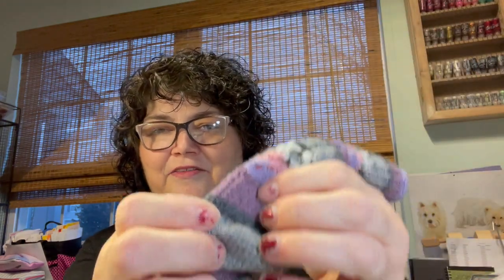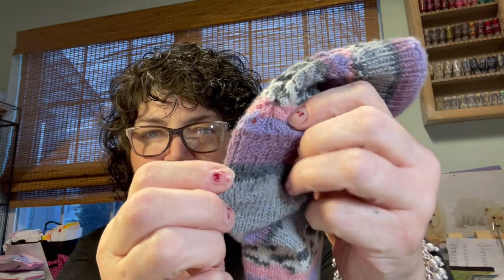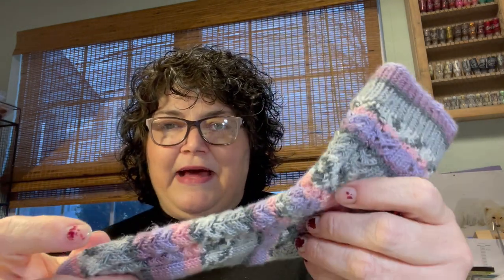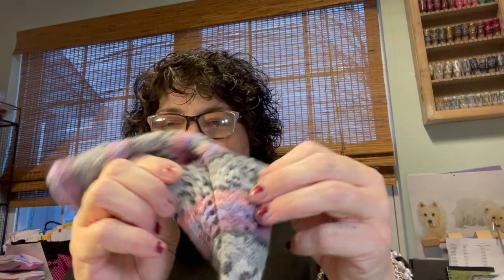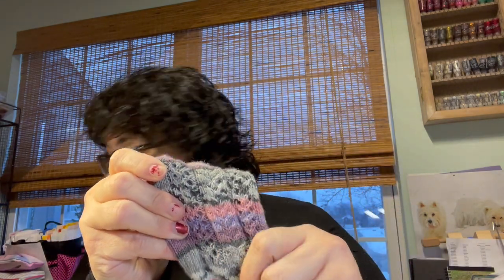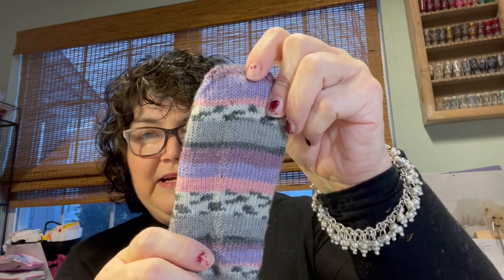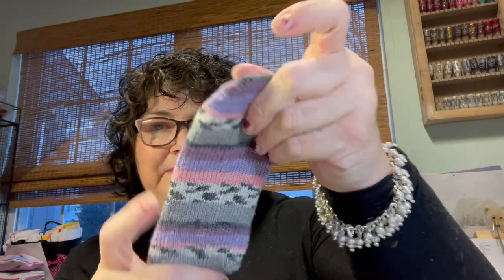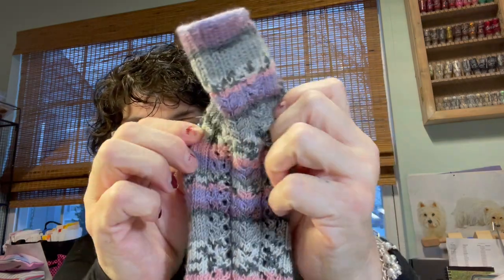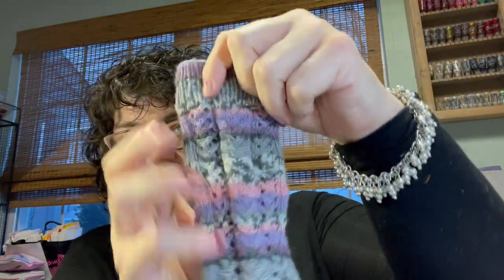I don't know exactly what kind of heel this is, but it had some slip stitches and then the heel. You just carry the pattern on the first half, so the top of the sock has the pattern but the bottom does not. Here's the bottom and the toes — I just think it turned out really cute. I love this pattern. I thought it was really neat.